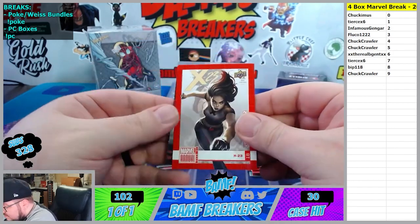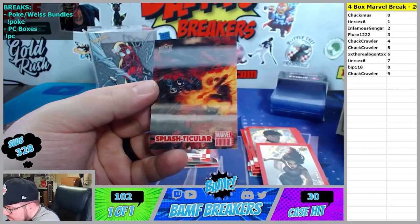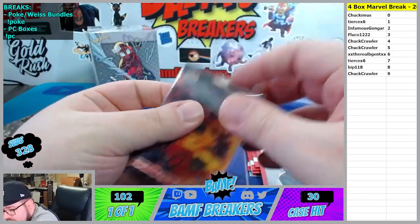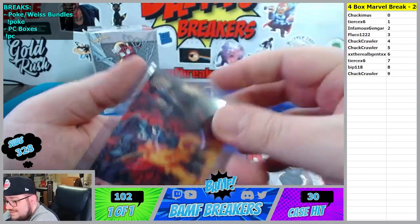Tier 2 variant X-23. And we got Splash Lenticular. Don't tell him - this is the one that he wanted. That's really good. I'm going to put it on the stand for him again so he comes back in here. He actually looked it up - he's like, I really want that one.